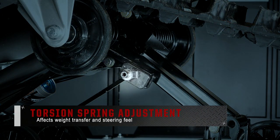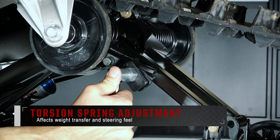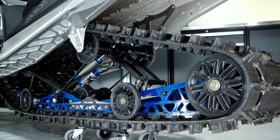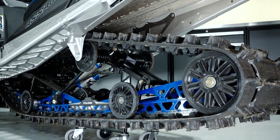The torsion spring adjustment is located on the rear suspension and is adjusted by using the included spark plug wrench. This will directly affect the weight transfer of your snowmobile and can also affect steering feel.